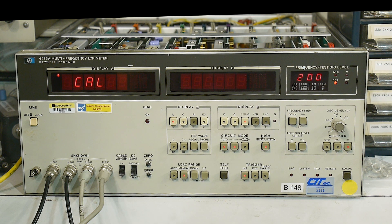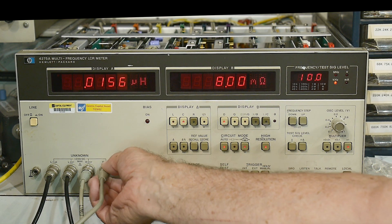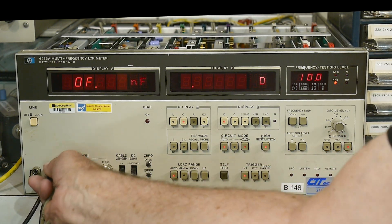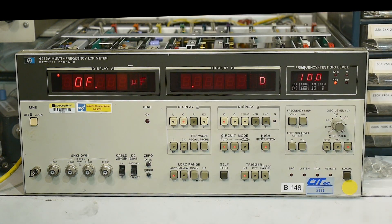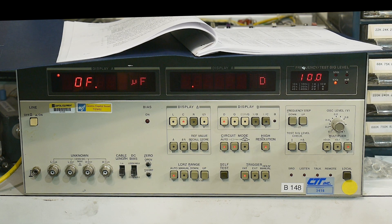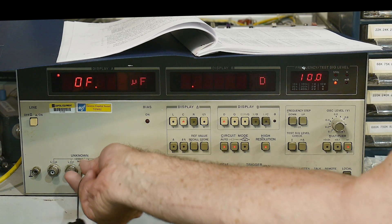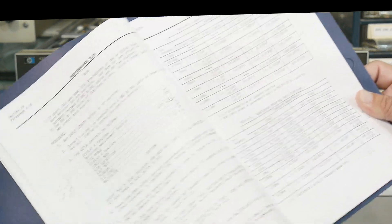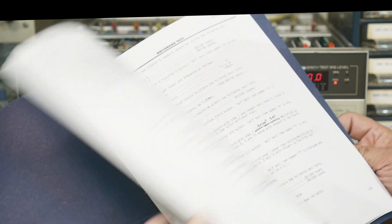Okay, everything is good. Now disconnect the cables and connect a 1 picofarad standard capacitor - which I don't have. I might not be able to proceed until the shielded cable arrives in the mail. The test wants me to change capacitor values, apply multipliers, and check if it's measuring correctly. I do have some capacitors I'm pretty happy with - they're 0.3% tolerance. The standard capacitors you can buy for this thing are insane - like 0.01% or something.